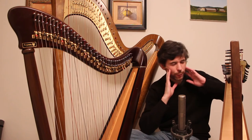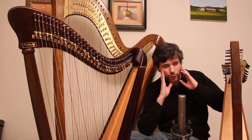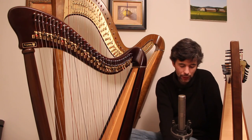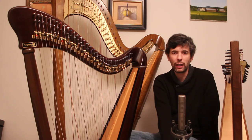Using those adjectives is a way to think about what sound you like and whether this harp produces that sound. And one of the factors that will affect that is what strings it has — so let's go on to that.